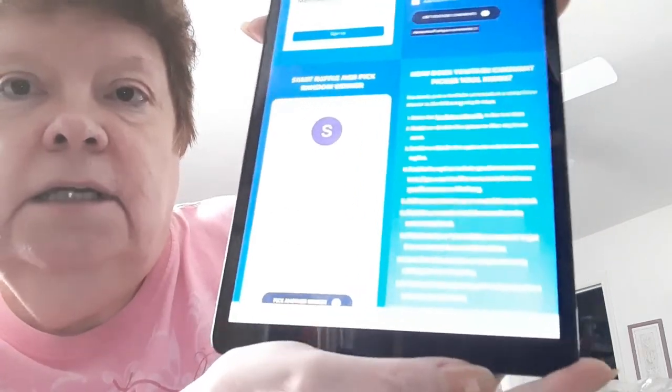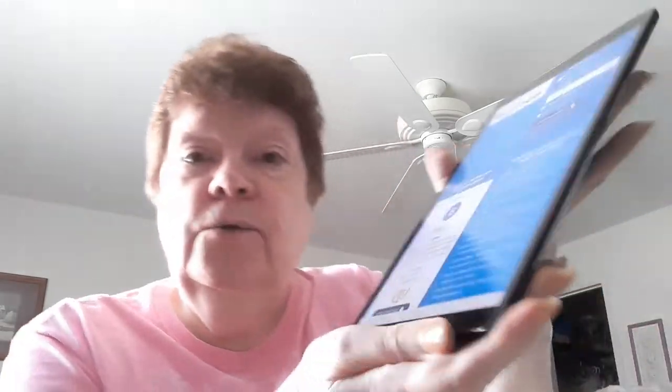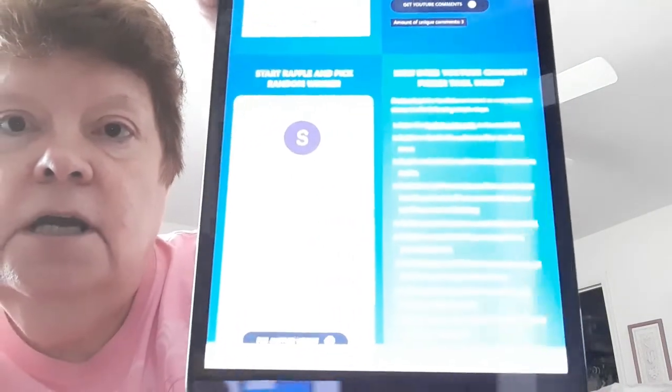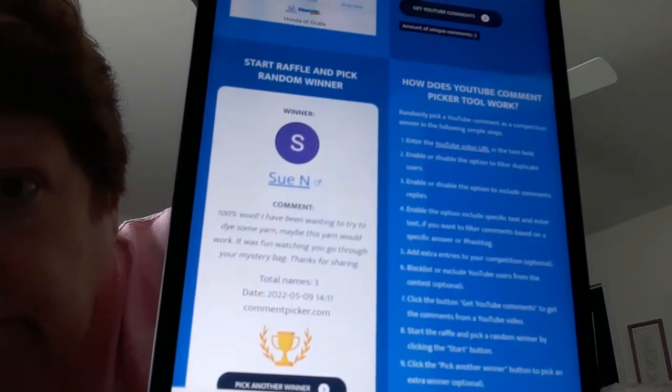We have 3 results. Sue N. commented: '100% wool — I have been wanting to try to dye some yarn. Maybe this yarn would work. It was fun watching you go through your mystery bag. Thanks for sharing.' There's Sue N. I'm trying to stop the glare, but we got it. I'm going to do a screen capture and post that in the video.